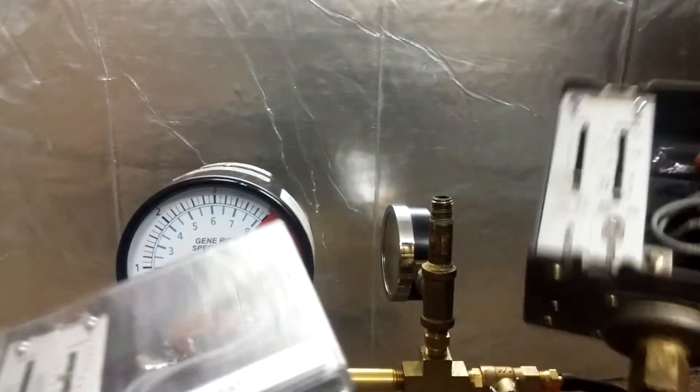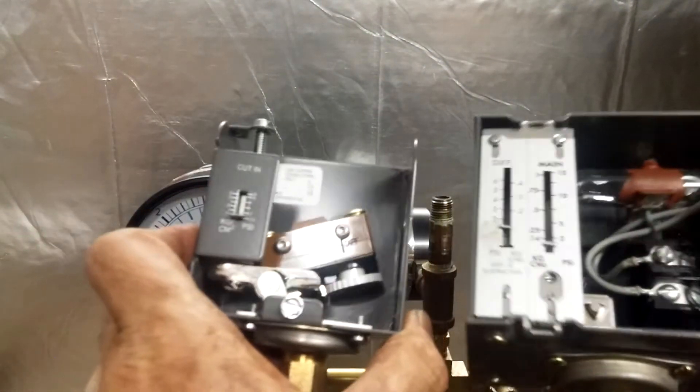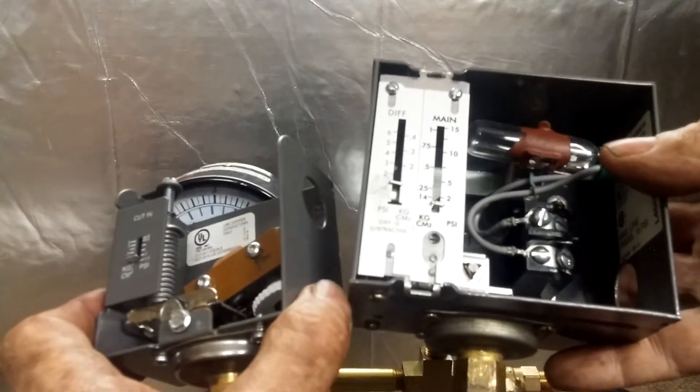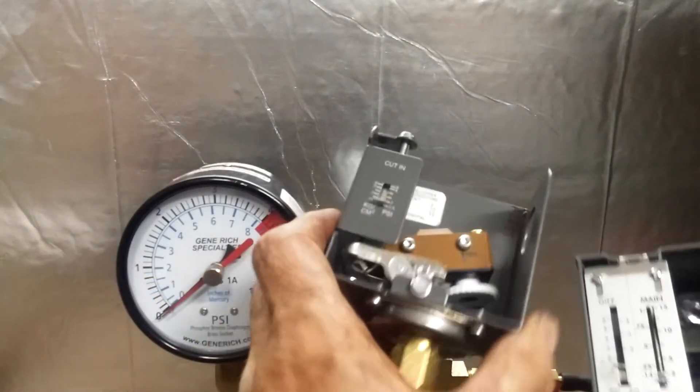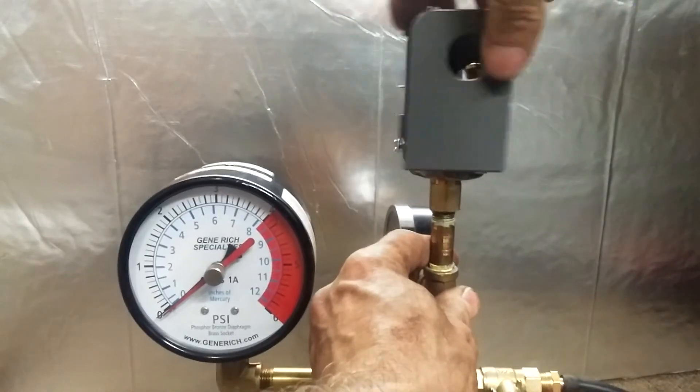While this control costs nearly twice as much as the L404A did back in the day, the PA404A is more accurate, more reliable, and it doesn't contain mercury.